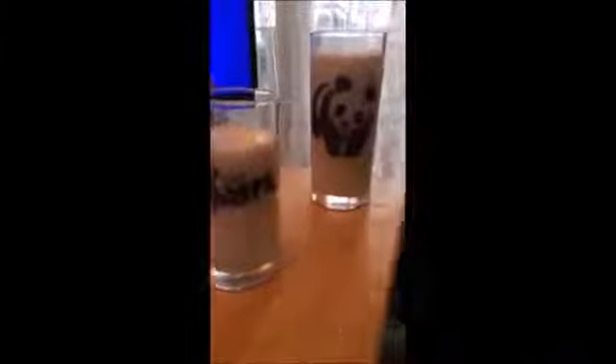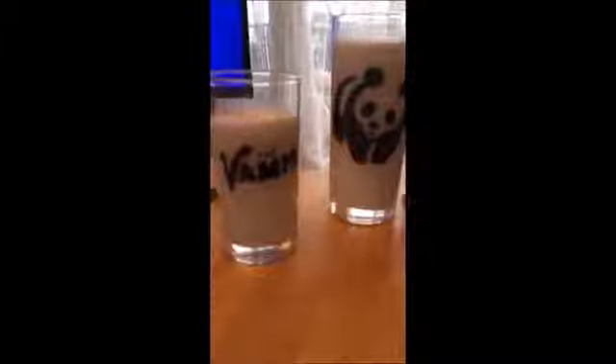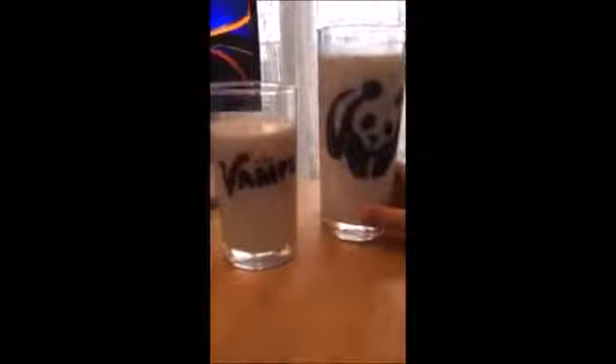My cousin made this panda one as well. So I've got this Vamps one and this panda one. I made a Cubic Castles one as well, that you saw in my previous video, but I haven't got any milk for that one.